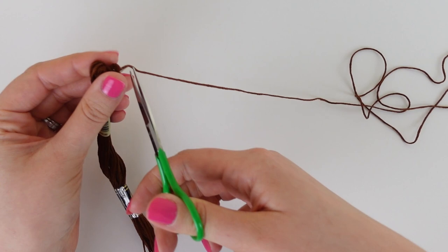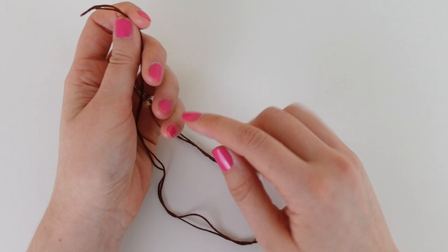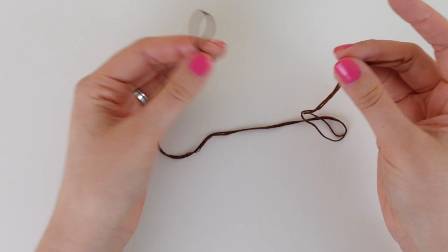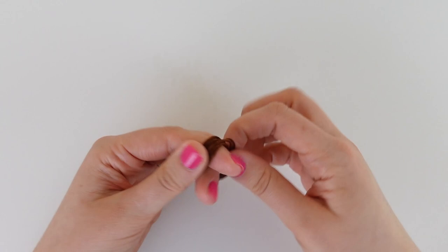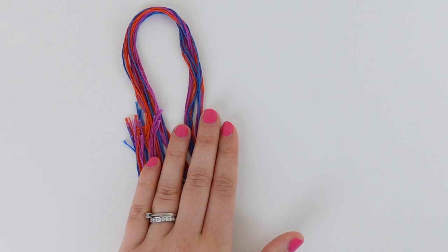There is another way to determine the perfect length, and that is to use the top of your fingertip to your elbow. You can run the length of your arm with the thread to your elbow, and that can also be a really good length to work with. If you are using the loop method, you need twice the length, so just do it twice and then you have the perfect length.